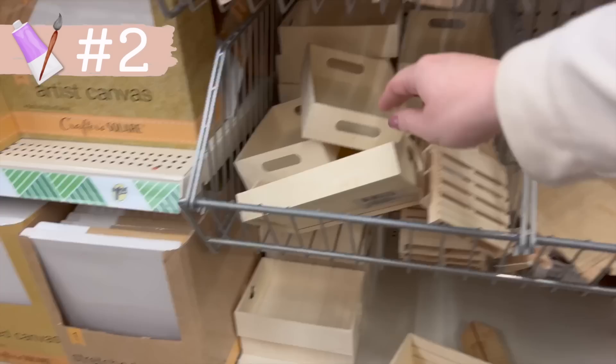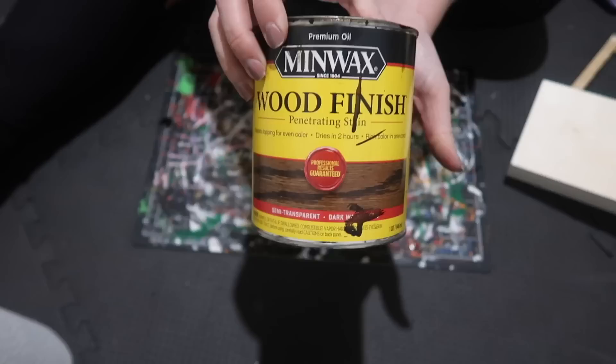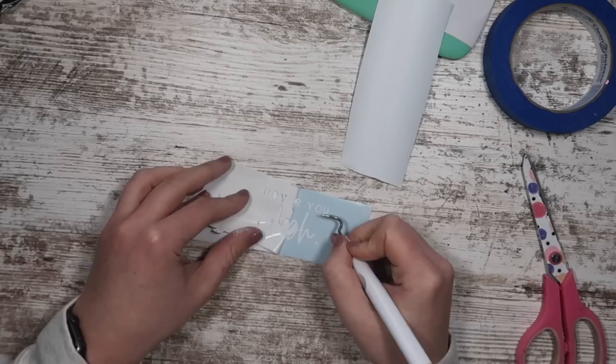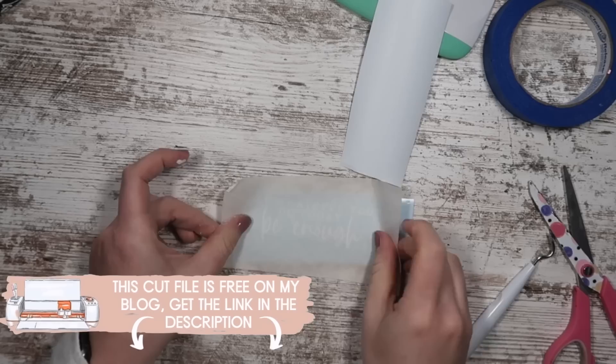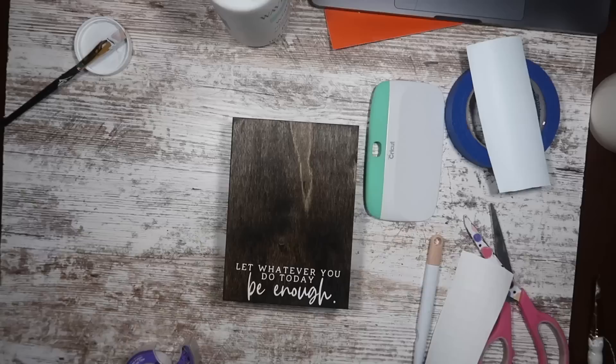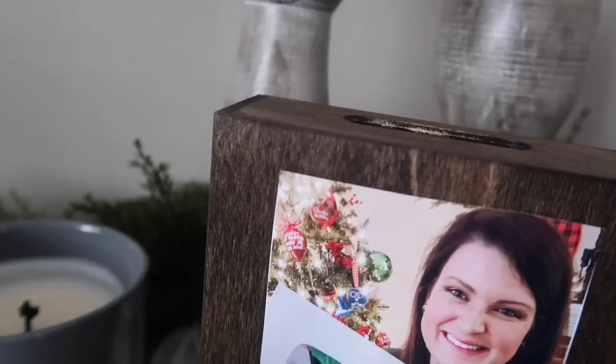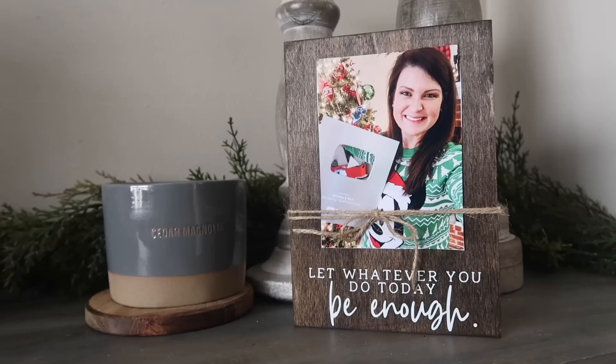This next blank — little rectangle trays — could also work for the previous project. I started the same way by staining it, then added a small decal at the bottom to turn it into a photo frame. The file says 'let whatever you do today be enough.' I cut it four inches wide by two inches high, applied it, then used tape to add a photo of me receiving my YouTube plaque — a reminder that I am working hard and doing enough.